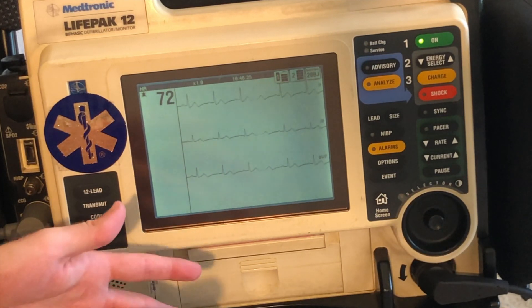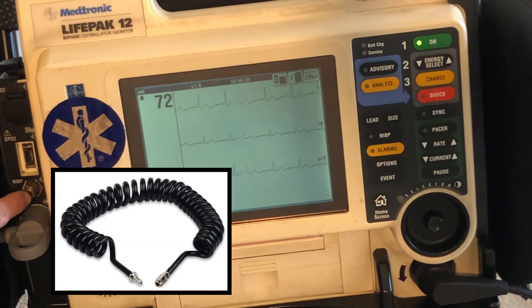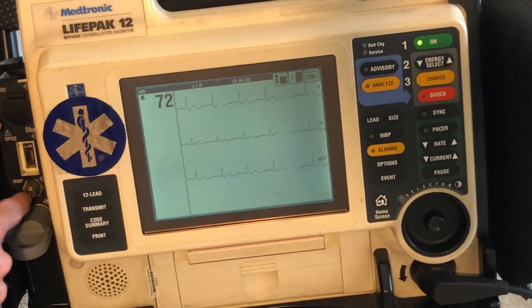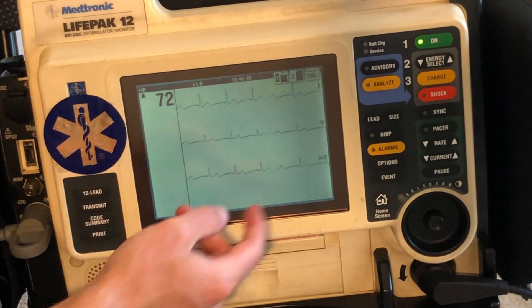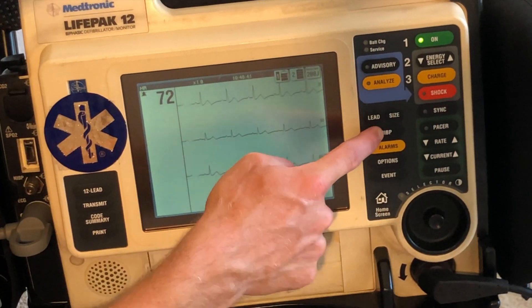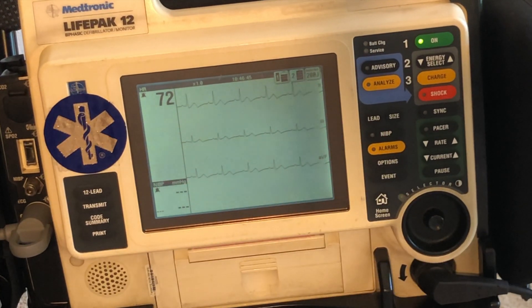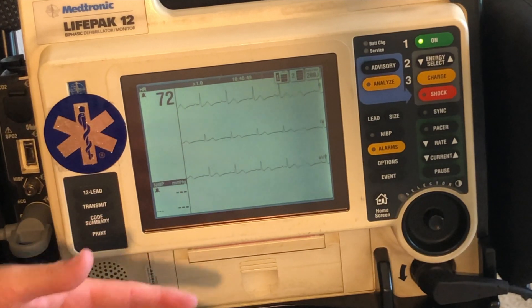Now if you want to do a blood pressure on the patient, you're going to connect your blood pressure tubing into right here — into NIB, non-invasive blood pressure. You put this tube in, place the cuff on the patient, and all you do is hit this button here and it starts doing a blood pressure. It will get its reading, pump up on the patient, and give you a reading.